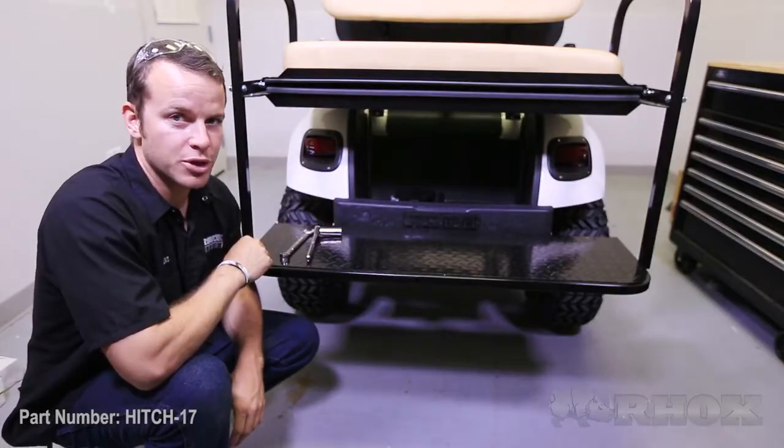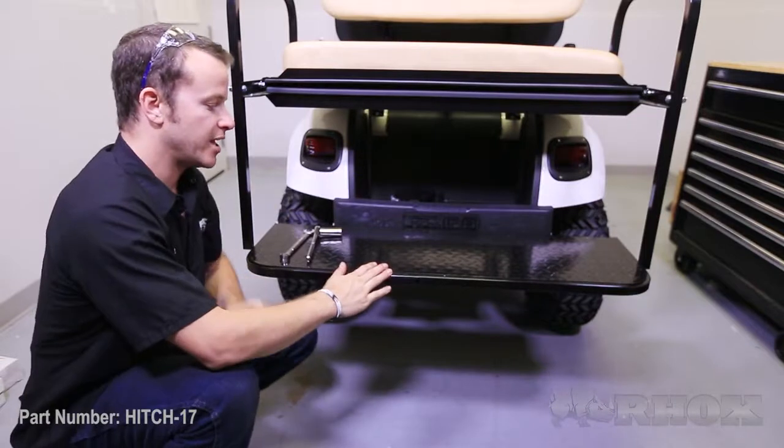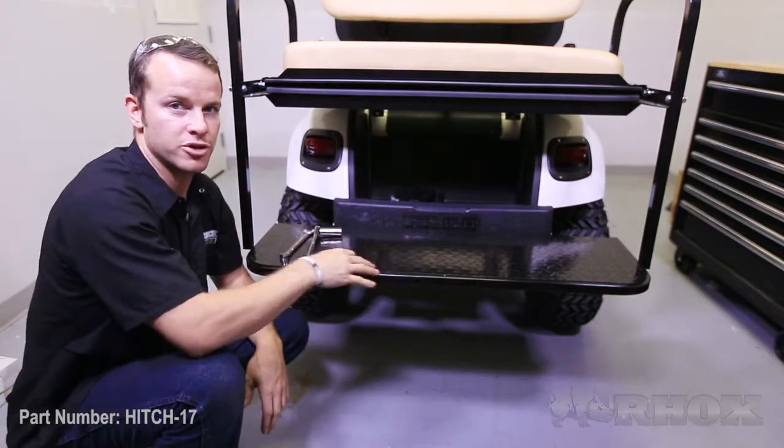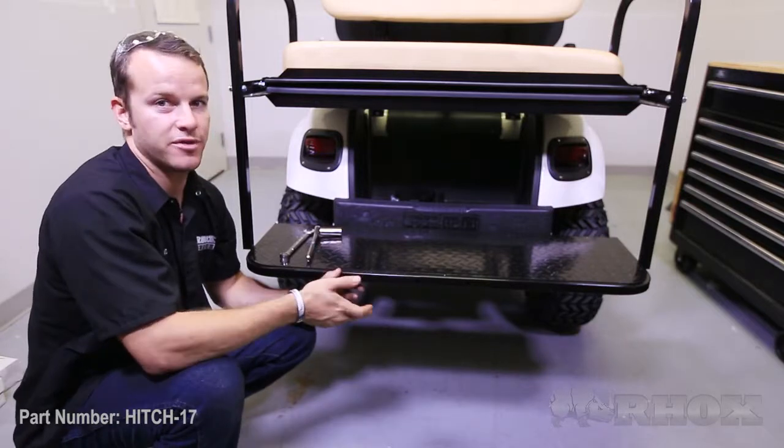When you are removing the two bolts in the bag wall area, it's a good idea to support the foot plate with either jack stands or a jack — something of that nature — so that when you loosen them up, it doesn't fall down on you.